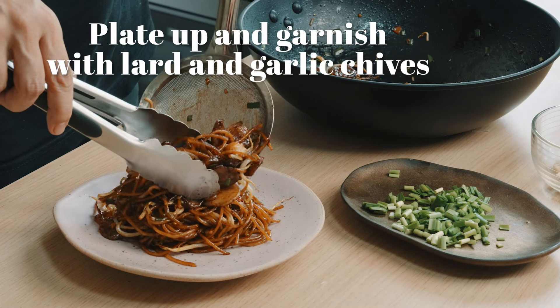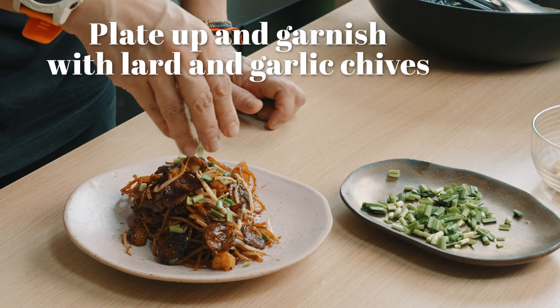The best part about this dish is that you can easily cook it at home. You don't need a high BTU burner, and because of the bihun, it's relatively easy to handle. I hope you give it a shot.